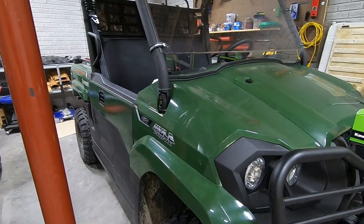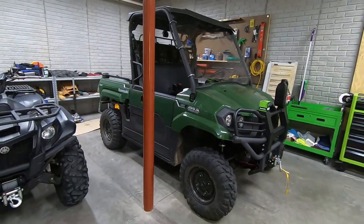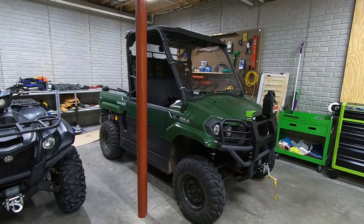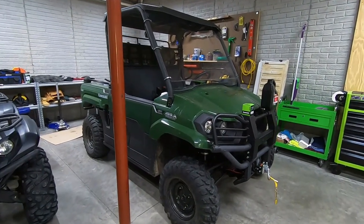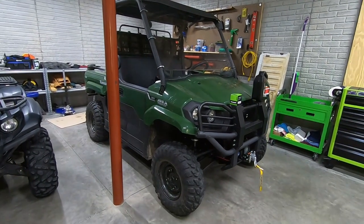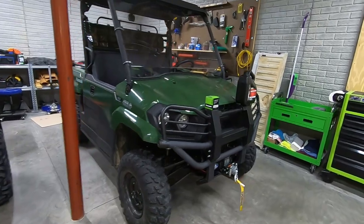This Kawasaki Mule Pro MX has been a perfect hunting machine for us and honestly I wouldn't change it for a different machine even today. We've had it for a couple of years now and it's definitely served all of our needs, but it was time for an oil change and I decided to do this one myself.